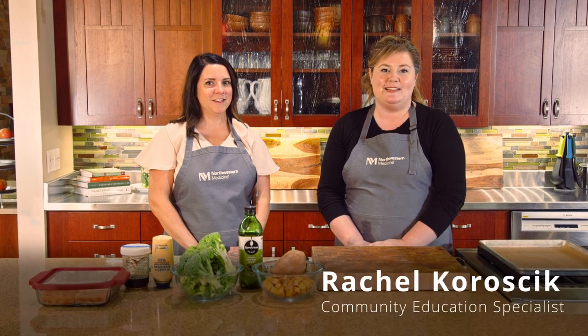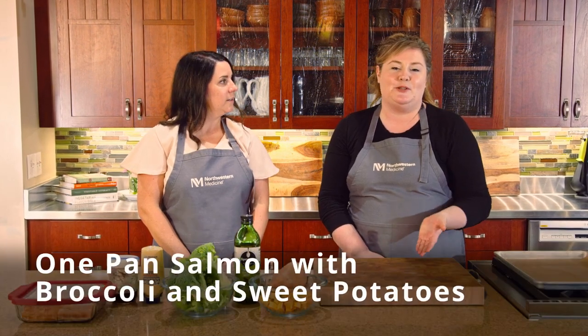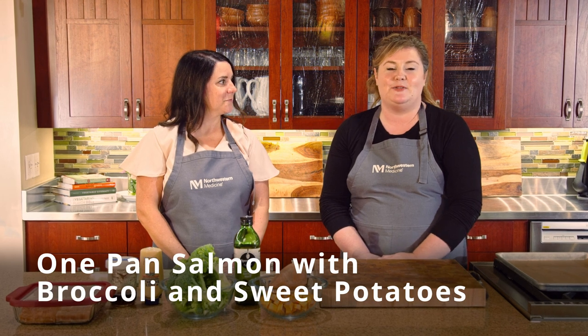Hello, my name is Rachel Karasik and I am a Community Education Specialist in the Leishman Center for Culinary Health at Northwestern Medicine Kishwaukee Hospital. And I'm Michelle Abrams. I'm a nurse in the Community Affairs Department at Northwestern Medicine. Today we are going to create a really delicious heart-healthy one-pan dinner — salmon with sweet potatoes and broccoli with a Dijon mustard and maple glaze.